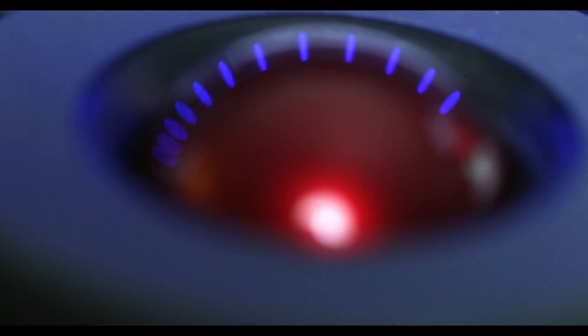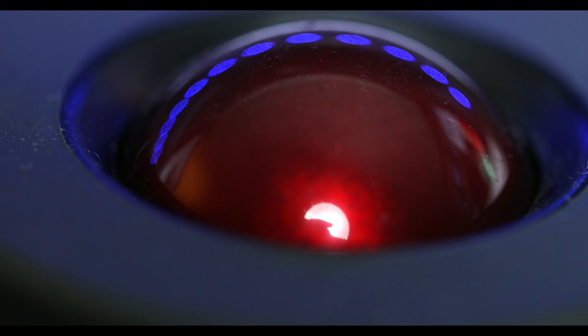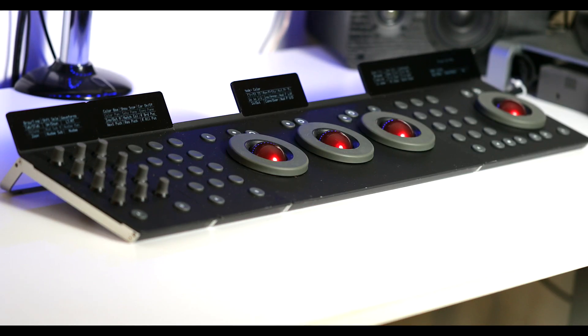I'll probably do that in a different video, so make sure you subscribe so you don't miss that. But today I want to talk about a device that I use for editing nearly every single time. I've been using this thing constantly for a while — it's my Control Surface by Tangent.